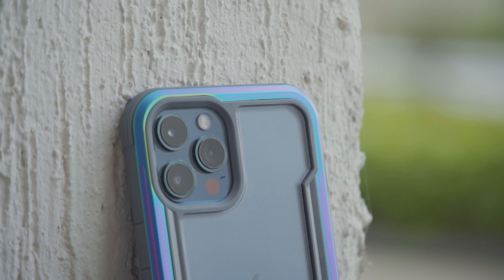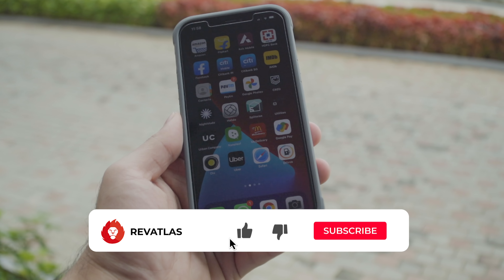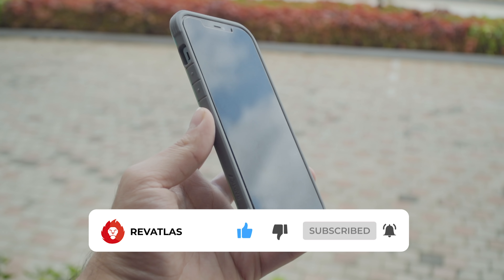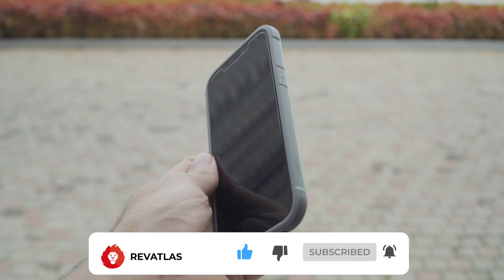Overall, the Raptic Shield case is one of my favourite cases I've used in a long time and one I would consider using as a daily driver on my iPhone 12 Pro Max. If you want to buy it, we'll be leaving a purchase link in the description below. Thanks for watching — please don't forget to hit the subscribe button. See you in the next one.